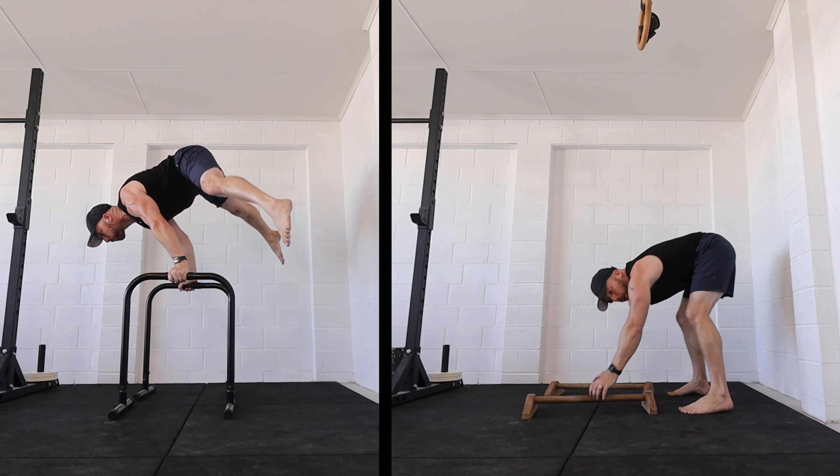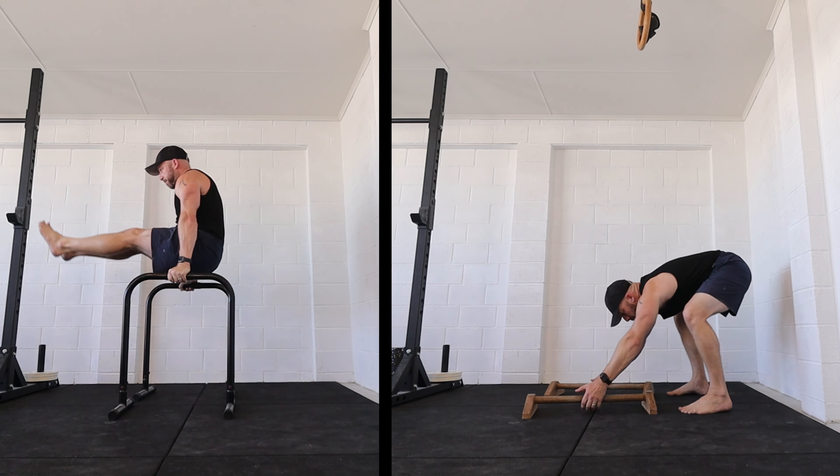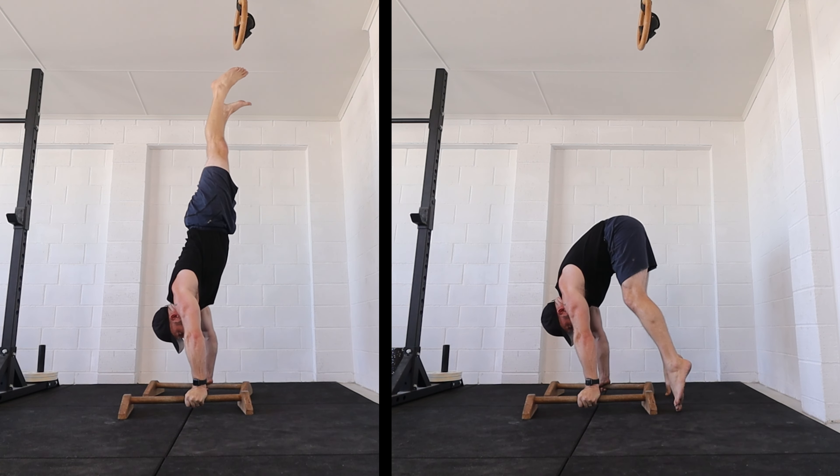Today's session I'm going to combine planche work and press handstand work. I'm starting in this upright position with the hip nice and high, rounded upper back, tiptoes — like the start of a press handstand.